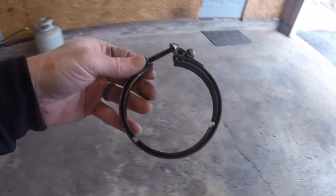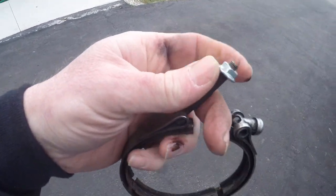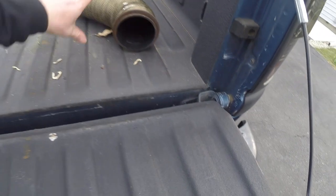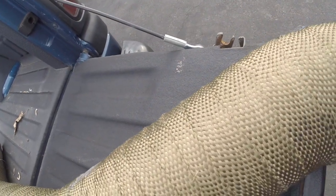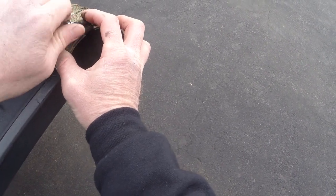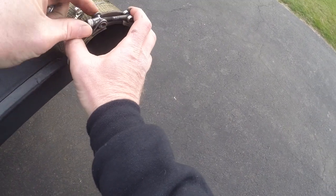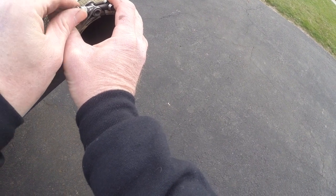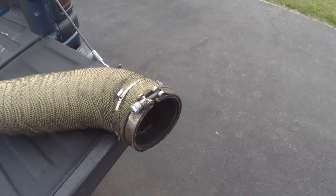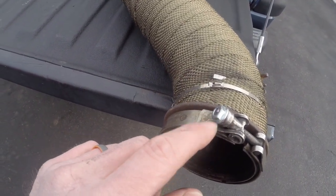I've been telling you guys I'm going to have to pick up a new V-band clamp. I was able to cut that broken end off and taper the edges, and get a nut started on there. I'm hoping there's enough thread left to still utilize that — if not I'll have to go pick one up. But it looks like I'll be able to use this clamp still. I think I'll have just enough threads — about two to three threads sticking out, which is pretty good.